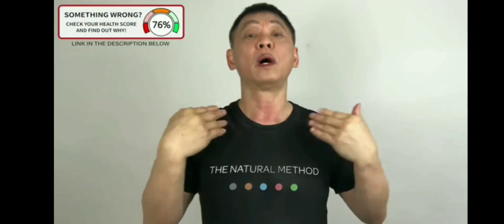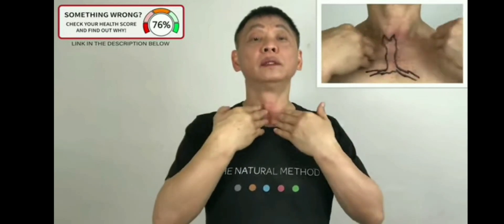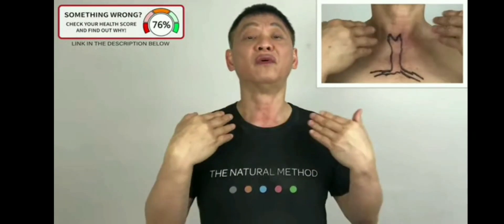Massage sideways. One, two, three, four. Massage strong enough so that you feel the friction. Five.